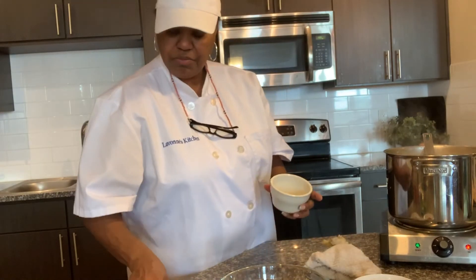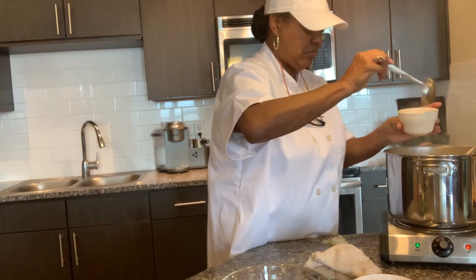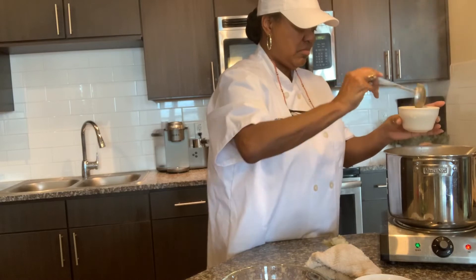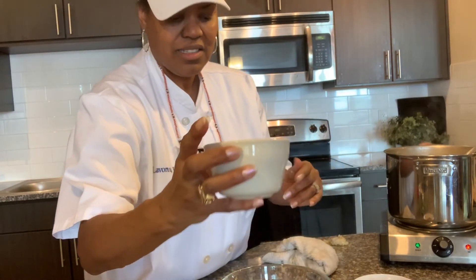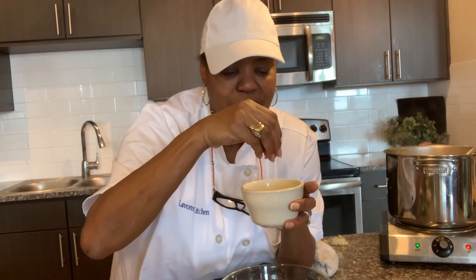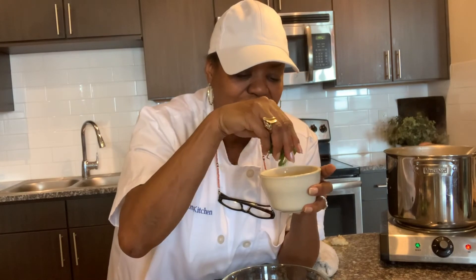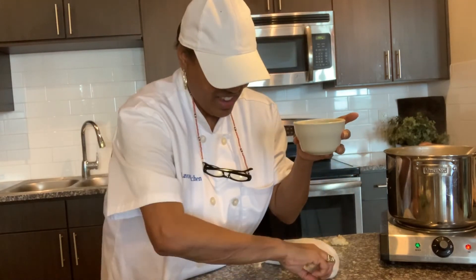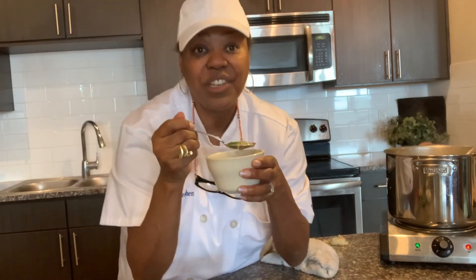We are going to go ahead and put some in the bowl. I want you to see this. Remember I told you I saved some of that bacon — I'm going to put that bacon on top, some extra cheese on top, and remember those green onions I cut up? I'm going to put some of those in there. Look at that. I love green onions so I put a lot in my bowl. You don't have to put any of that extra stuff — remember, all of it is in the soup — but I just like all that extra.